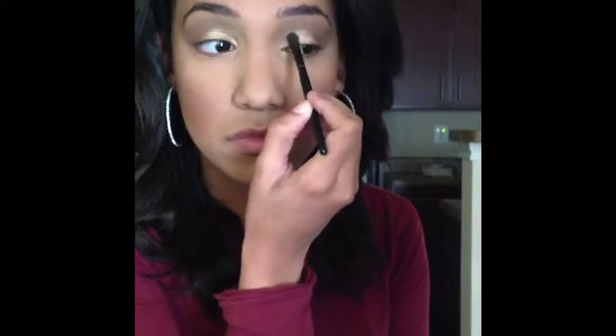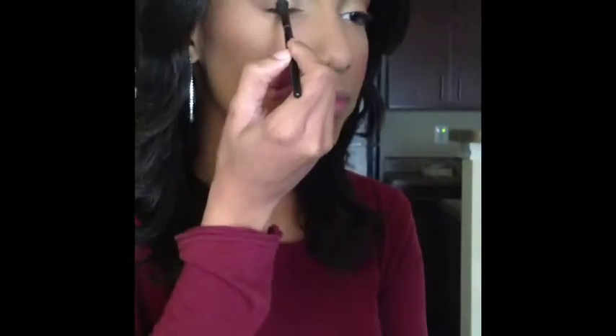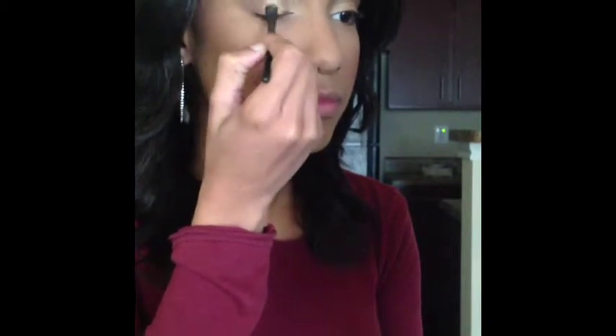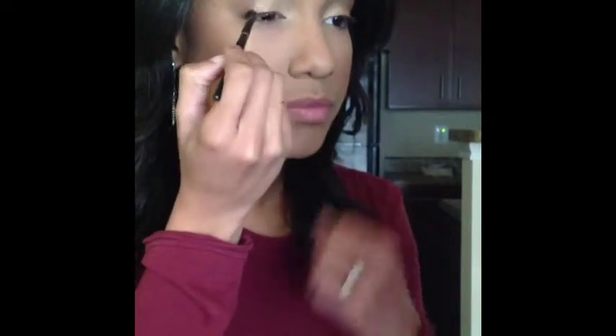With the same exact brush, I'm going to be applying Chopper, which is a nice bronze copper color, and blend it in from the center of my lid with that Half Baked color a little bit to the outside of the center to make sure you see that fade effect from the gold to that nice bronze color.